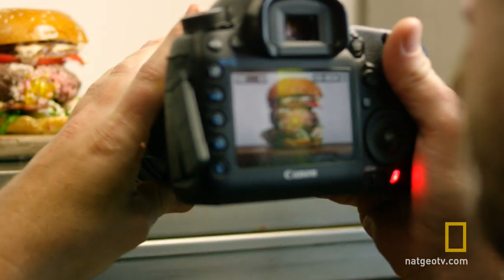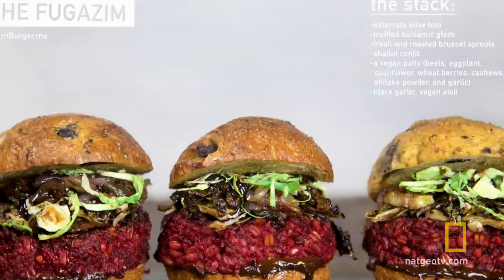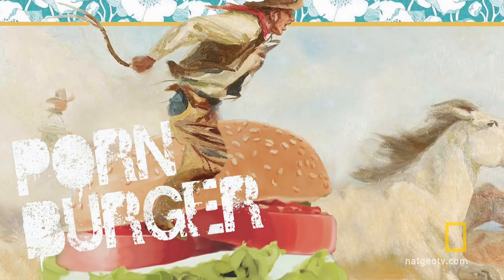I'm Matthew Ramsey, Burger Burger. When I'm not delving into the dark arts of hamburgery, I'm blogging about my carnivorous creations on my website, Hornburger.me.